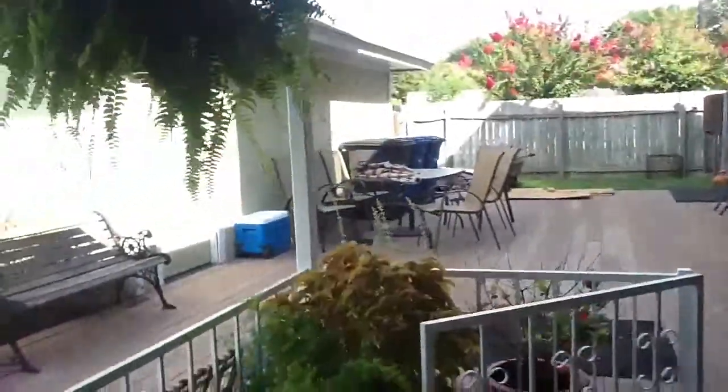Hello YouTube, this is a video in my backyard. Right here is a little covered area, and right there is my deck. Table from Costco.